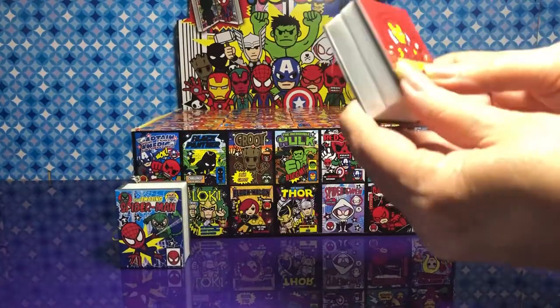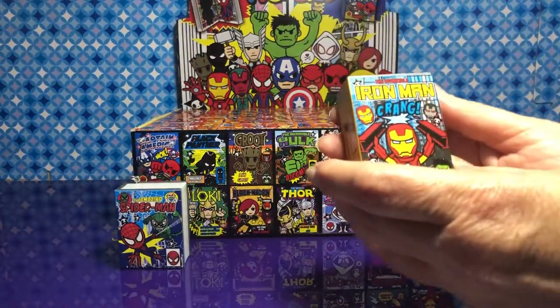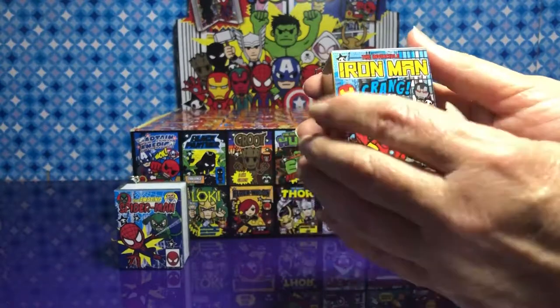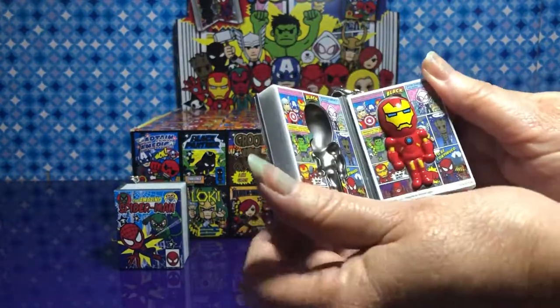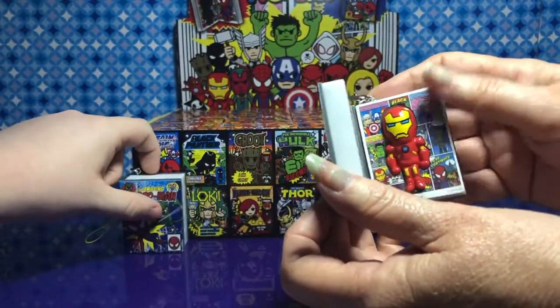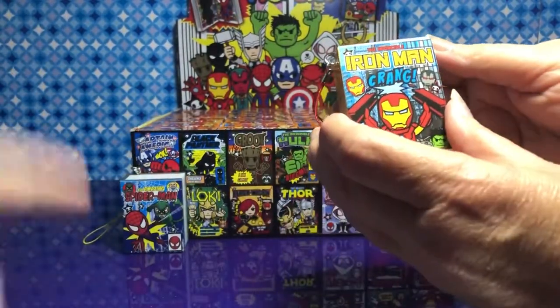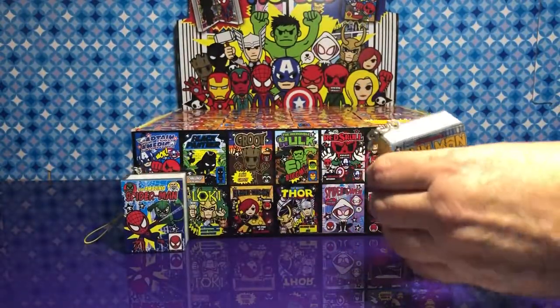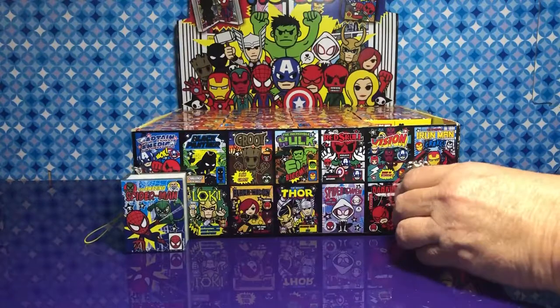Iron Man! It's Iron Man. I see War Machine in the background. And look at that — that is so cool. I love how it has the little figures in there. Put it over there — we can fix that when we get Captain Marvel.